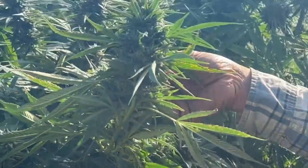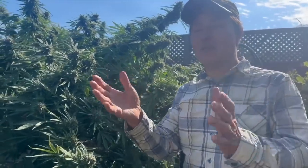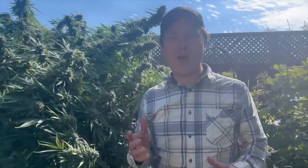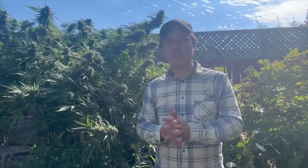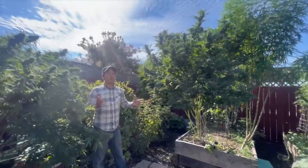Super Seth has told me this is one of his best years ever — not only because of the amendments but probably also because his plants are on camera. Today's episode will cover how Seth inspects his plants for bugs and disease, how he harvests, dries, and cures at the appropriate time. All plants except the Thai native are scheduled to be harvested in the next week or two.